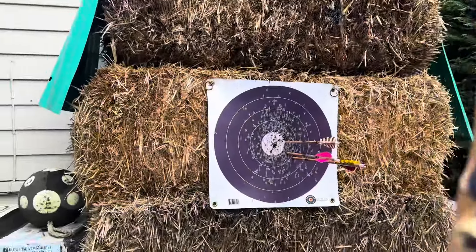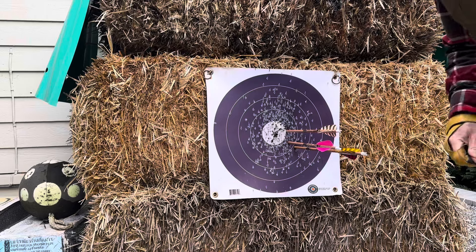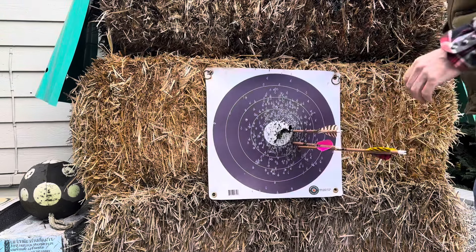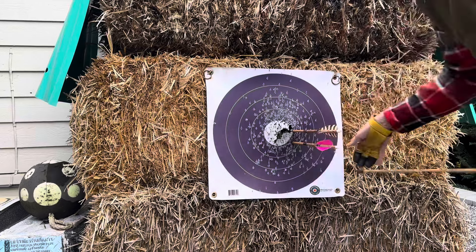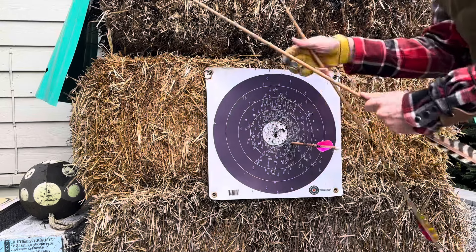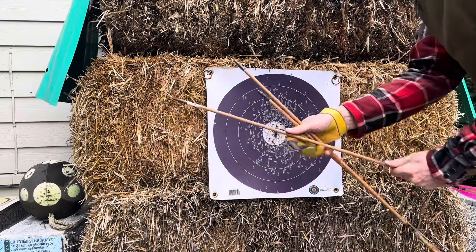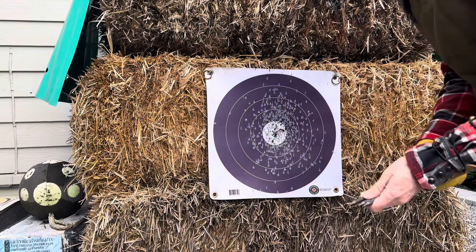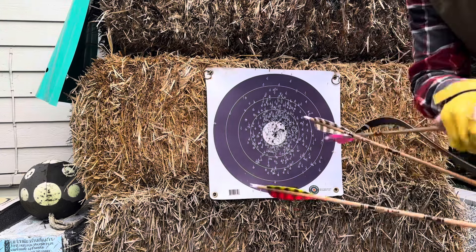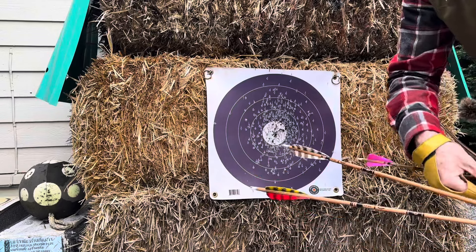Yeah, I'm happy with that group. I think we have a tuned-enough Super Grizzly — super excited about it. It is pulling harder; I haven't weighed it but obviously if it's shooting faster and needing stiffer arrows than the Super Kodiak, it's pulling harder, and I can actually feel it. I look forward to shooting this more. I love it — Super Grizzly in the house!